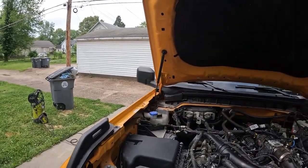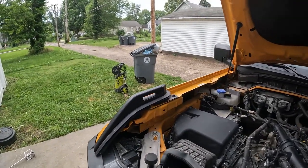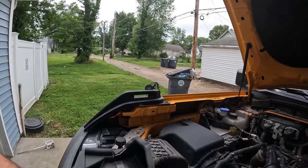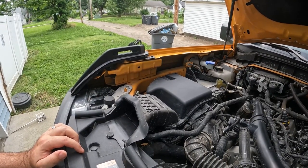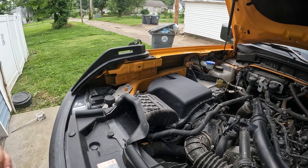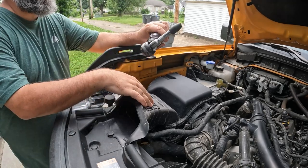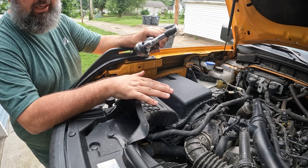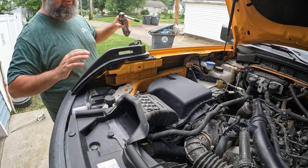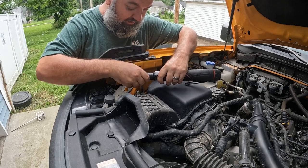Air filter — super simple upgrade and this thing is way overdue for one. I'm kind of curious to see just how dirty this OEM filter is. I have 11,000 miles and I have not changed this out once yet, so it's due for some fresh lungs.